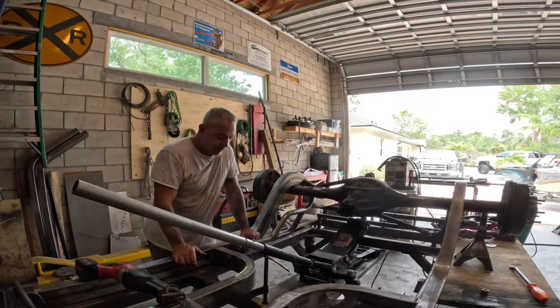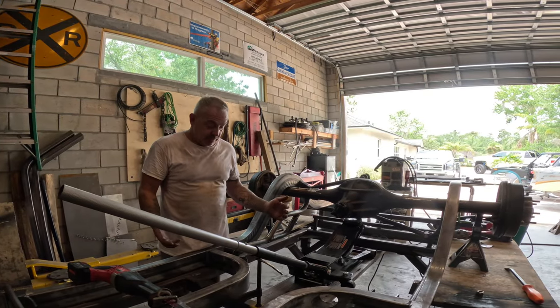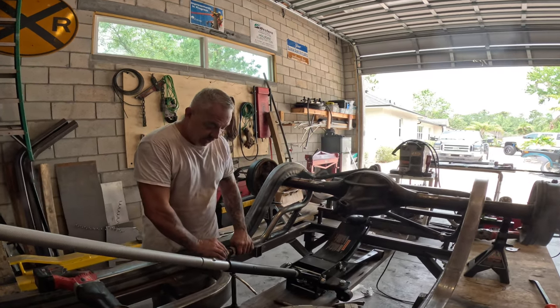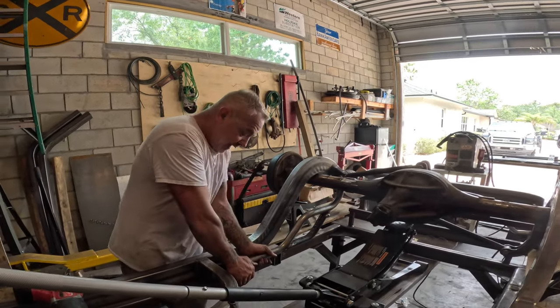Alright guys, so Timmy's going to help me with showing what's going on with this picture. Minor setback, but it's part of the process — trial and error. I got a little excited and I goofed up. So here goes. Currently the way I have this link set up, it's very low down here.